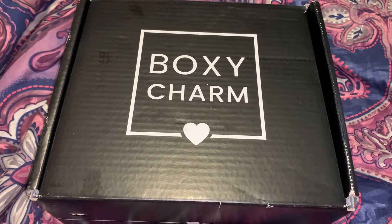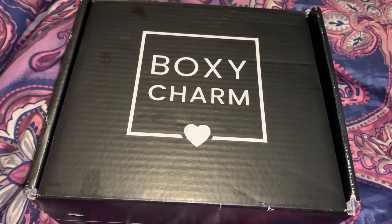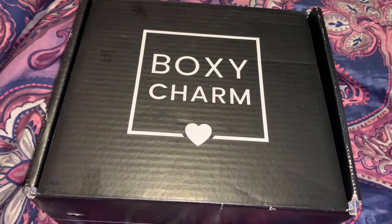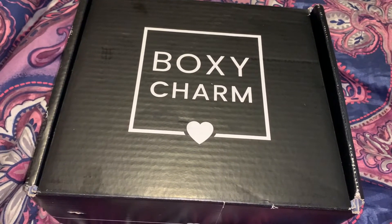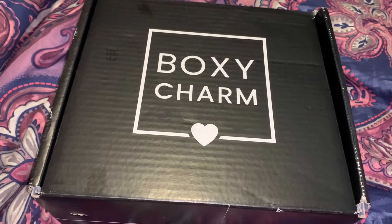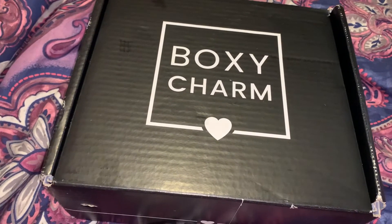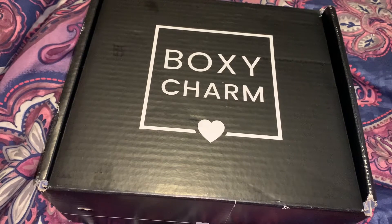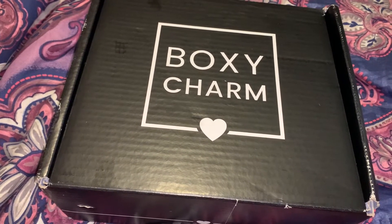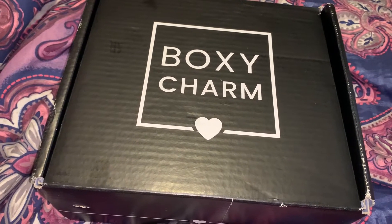Hi everyone, welcome back to my YouTube channel, Mrs. Smith88. Today I have a BoxyCharm Premium unboxing for you guys. If you are not familiar with what BoxyCharm is, it is a beauty subscription service. There are three levels: the base box at $25 a month, premium at $35 a month, and then there is Lux which is quarterly and adds up to $50.